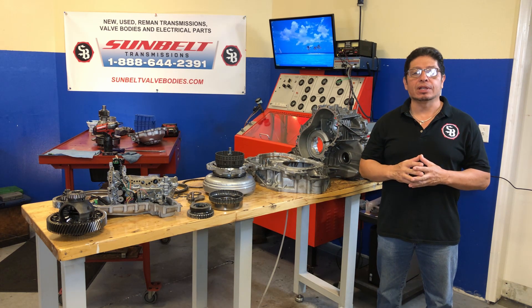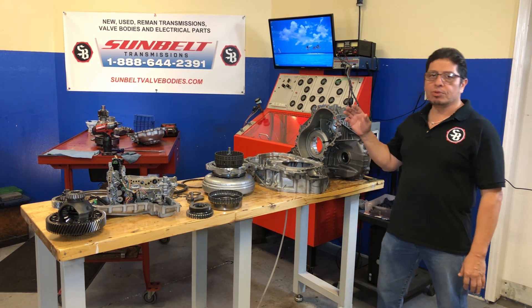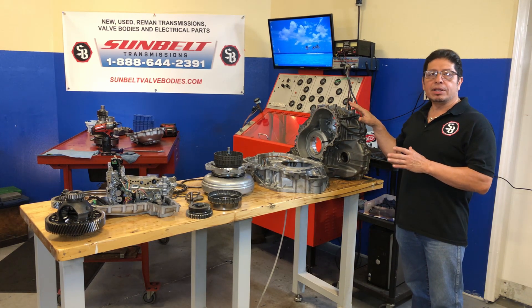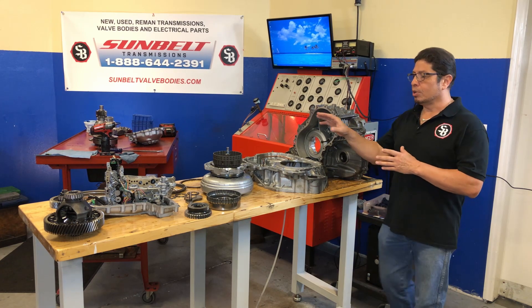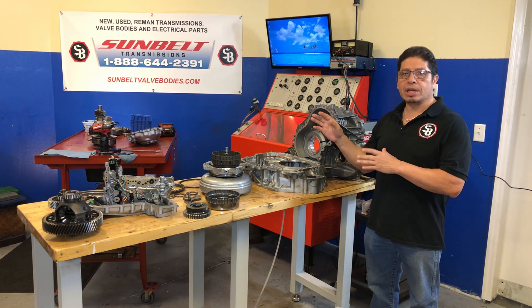Today we're going to be working on a 2011 Nissan Quest — it's either the REO F09B or the JFO 11E. This transmission we've already torn down, done our inspections, cleaned all our parts, and we're ready to assemble. We've upgraded and put the piston seals in, preparing to assemble it at this point.